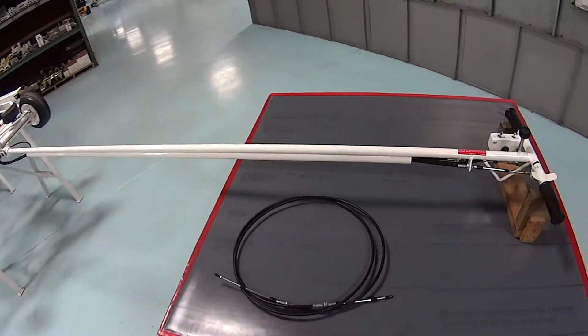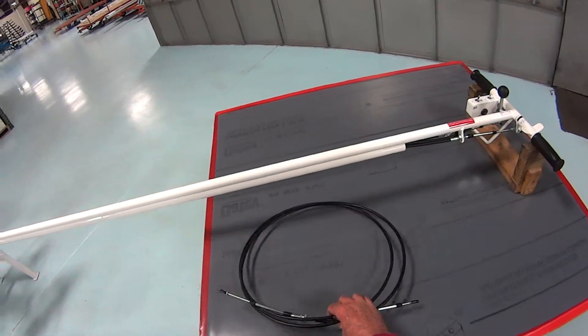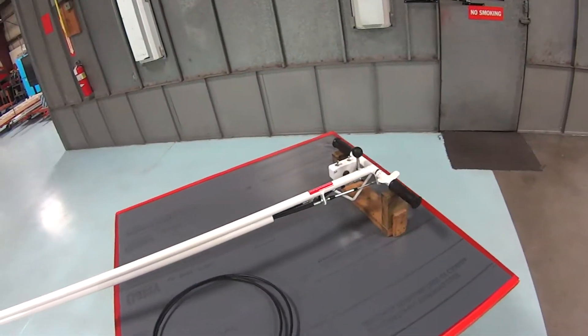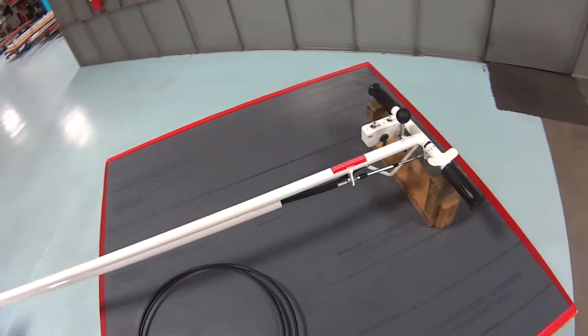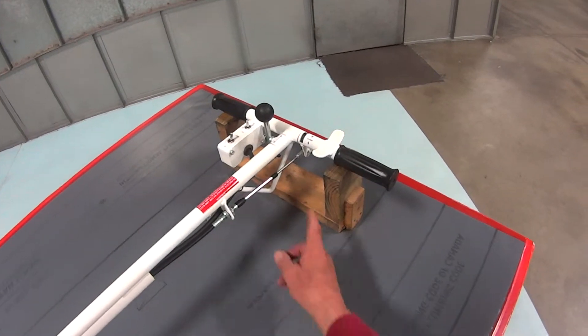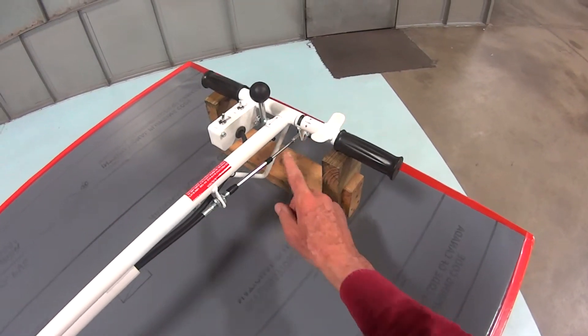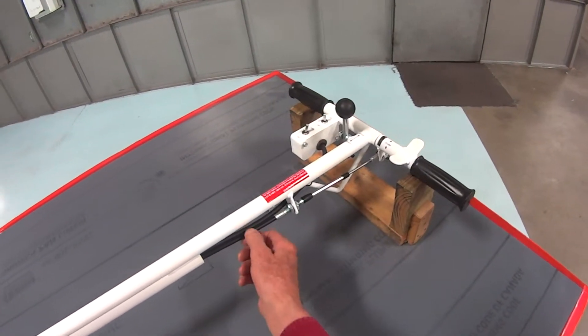You can order a cable from Parabian and this is what it will look like when you receive it. To replace it, it's relatively simple. The first thing you'd want to do is remove the screw at this location, and we'll talk about the wheel motor cable.